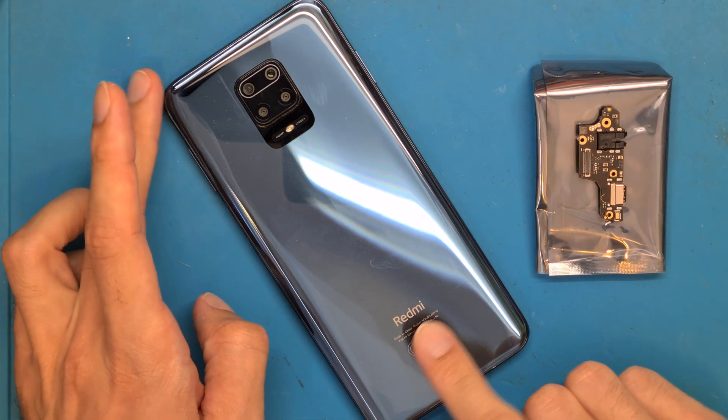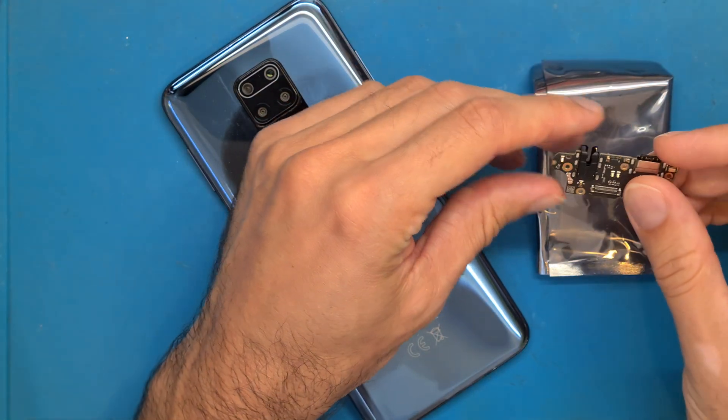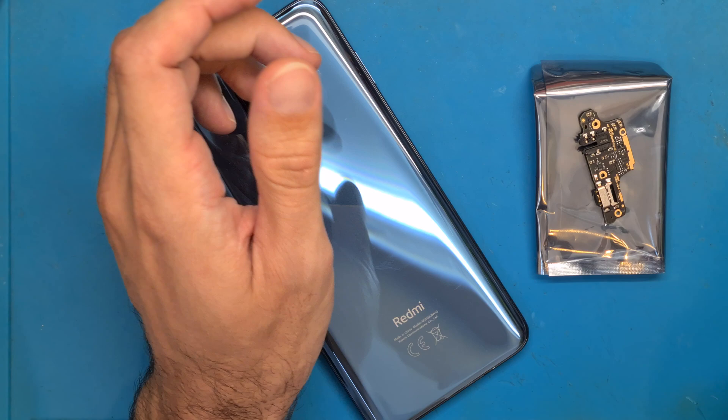Xiaomi Redmi 9S charging port replacement and disassembly.